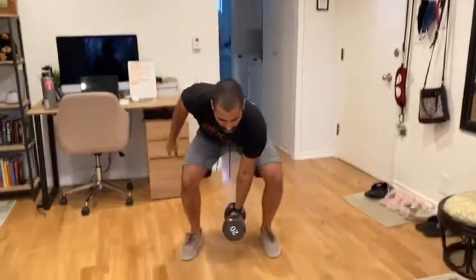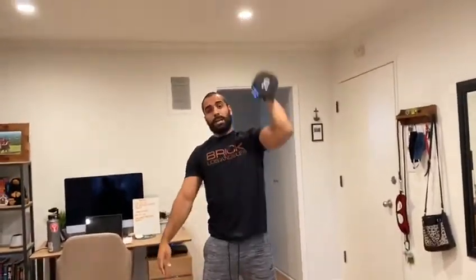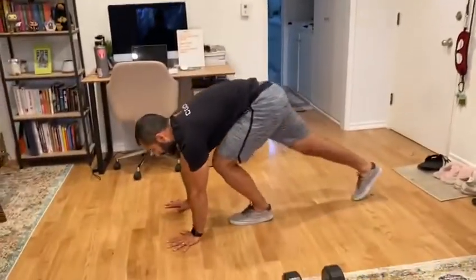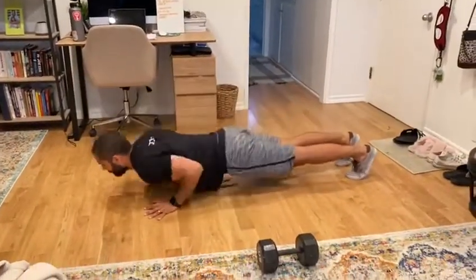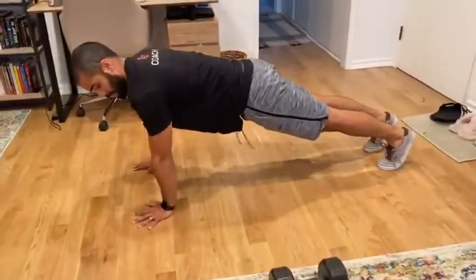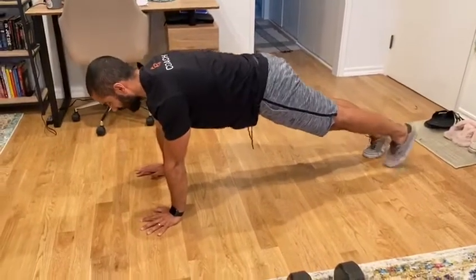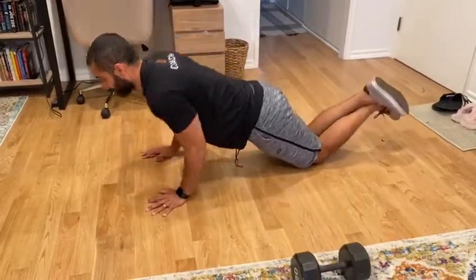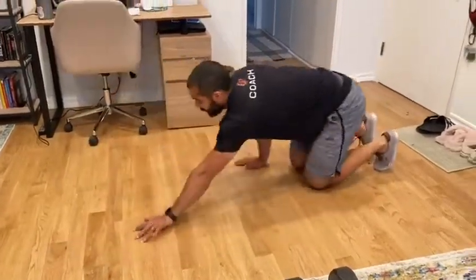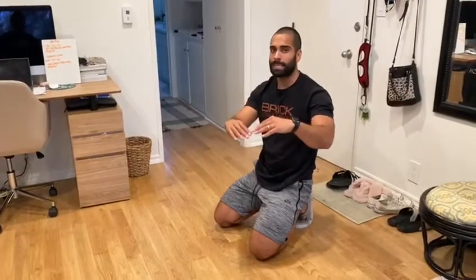Same idea — smooth and controlled pace for your push-ups. On the bigger sets, break these up. Make sure there's full range of motion: chest hits the ground, push away, lock out the elbows, core stays nice and tight. You're looking for that straight line. If you need modified knee push-ups, same ideas, same points of performance. On the set of 30 and set of 20, break these up — make sure you don't hit that wall.